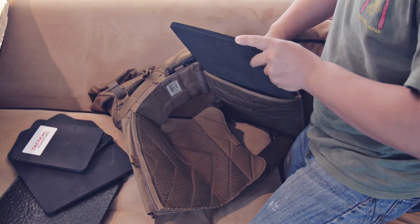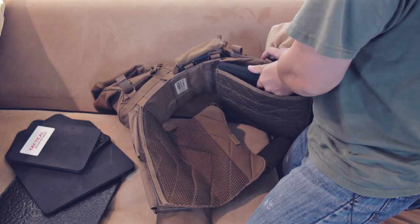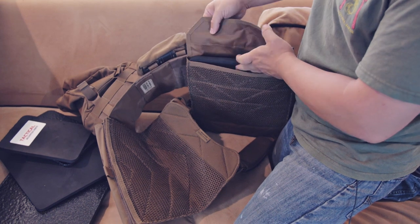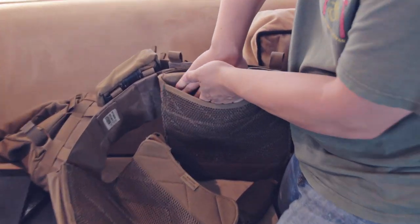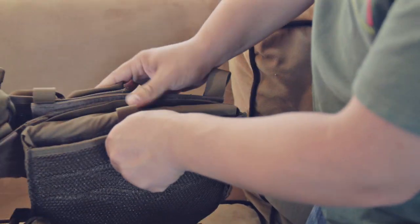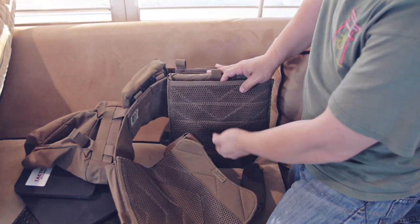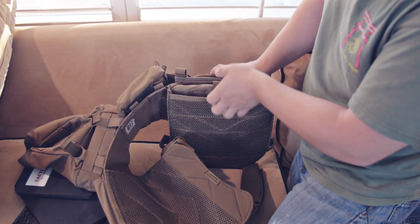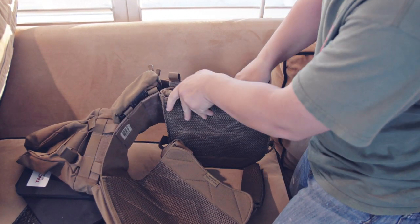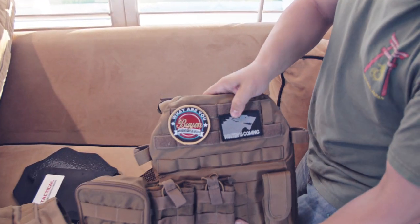Take that trauma pad and put it right behind the plate. Now it's important when you do this that you keep the bottom of your plate carrier up and the top of your plate carrier down, so gravity pushes the plates deep into the carrier. Otherwise you're going to have a big gap at the top. There we go — that first one is nice and tight and installed.